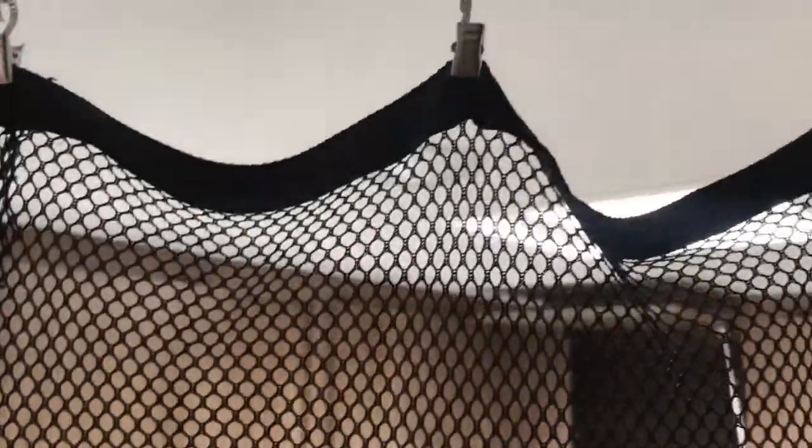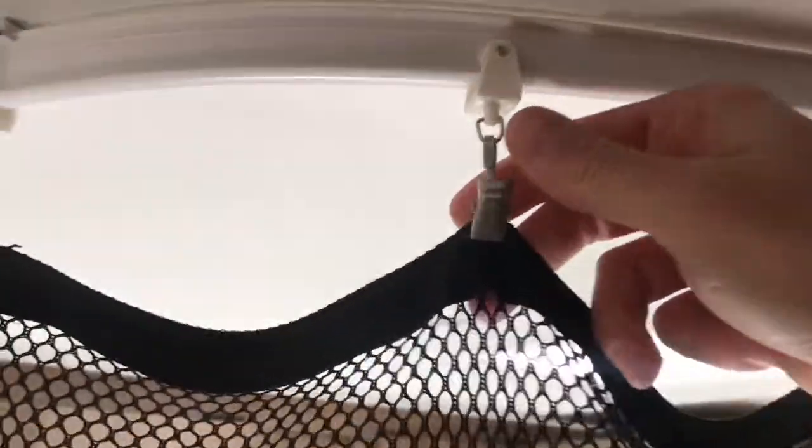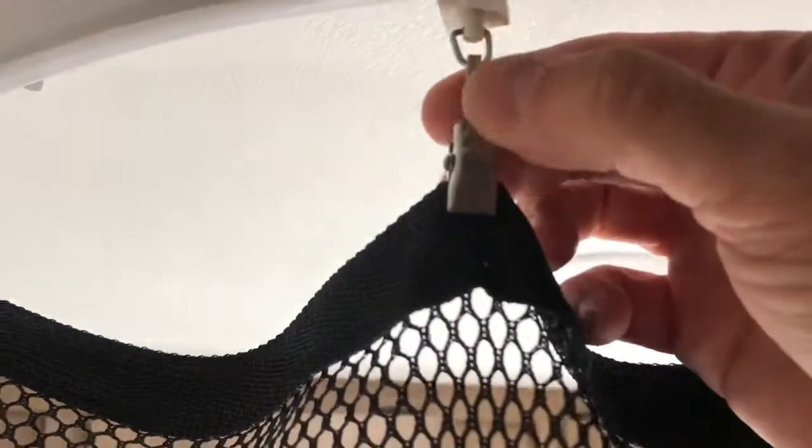Here we have the curtain — it's already made and hung up here on these little hooks. The curtain is made out of this mesh fabric — it's a utility mesh you can get at the fabric store. It's sewed onto a nylon strap just to give the top a little more reinforcement. These are the hooks used — they're like an alligator clip type of thing. They just hook up here. It doesn't reach all the way to the ground; it just covers basically the top of the bed.